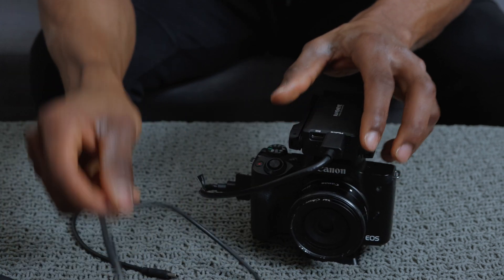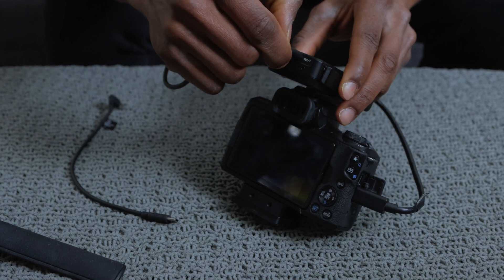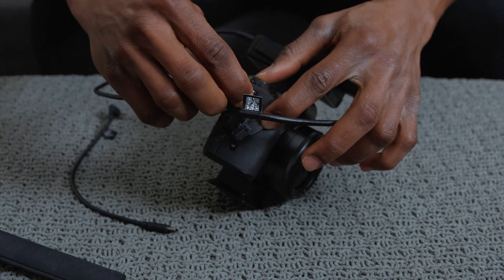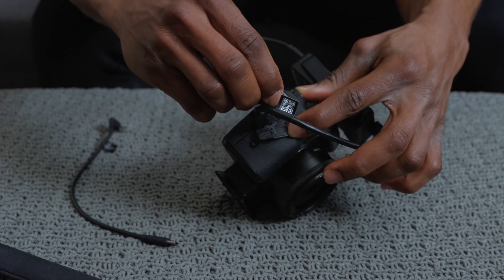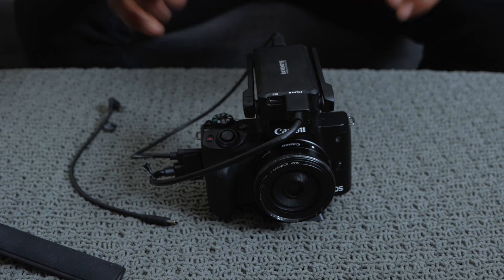This HDMI end goes directly into the HDMI port on your camera, and then connect the USB-C to micro USB cable to the power port as well as to your camera. For the Canon EOS M50 it's just a micro USB port. That's how you'd have it set up if you wanted to use it as a standalone device with your camera.